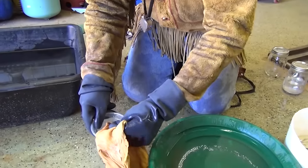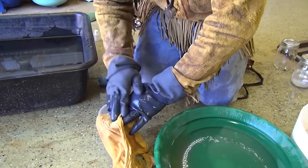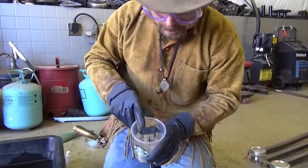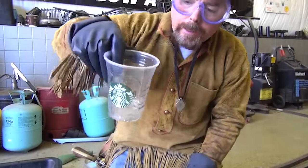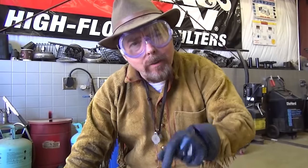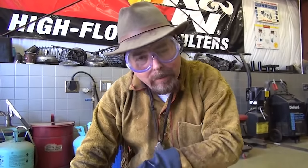I'm going to put it in there like that. There we go — I think I got them all. And that's our amalgam right there. Now I'm going to show you the different ways of getting the gold out of the amalgam.